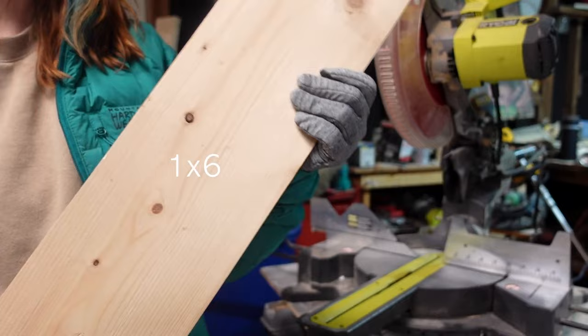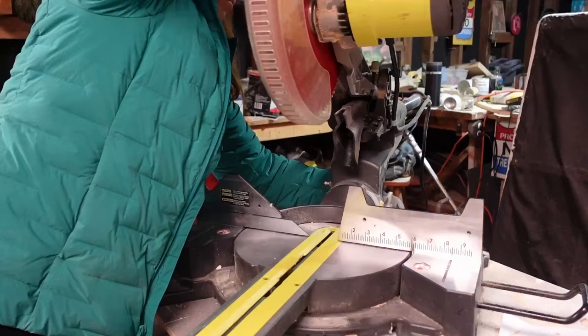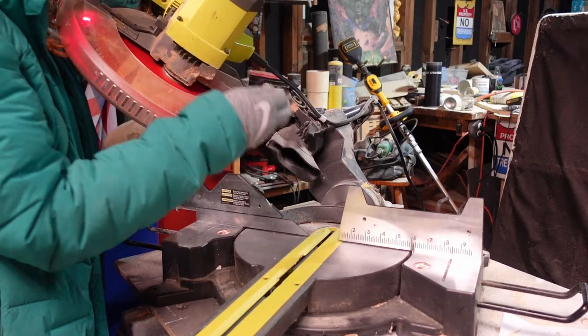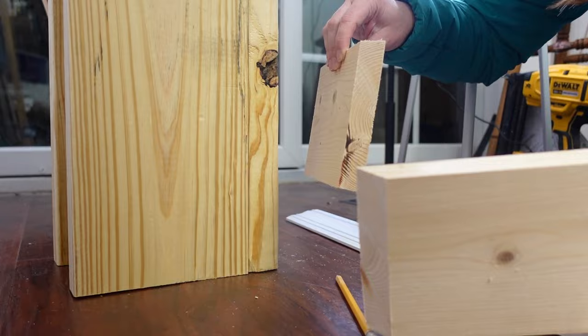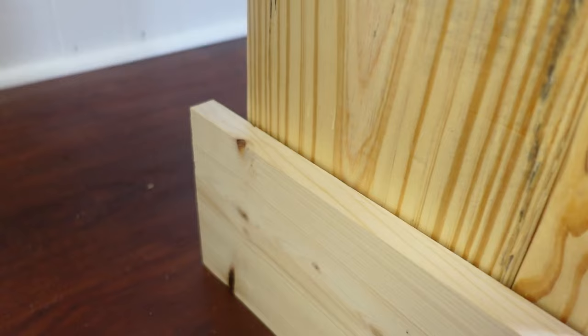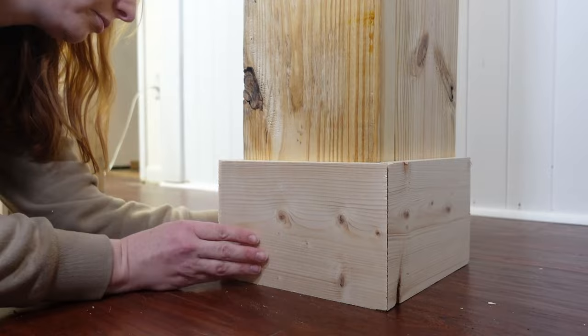Now I'm adding detail to make this thing look pretty. Using scrap 1x6 I already had, I'm adding trim to the bottom of the legs. I'll put all the measurements in the description box in case you want to try something similar. I need to cut the edge of this trim piece at a 45-degree angle to miter the corners so they wrap around the leg. For this and most of the trim pieces, the front piece will have two 45-degree angles on either side, while the side pieces have one 45-degree angle and one straight cut to sit against the wall.